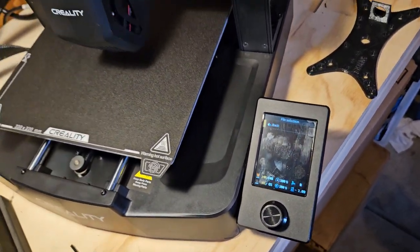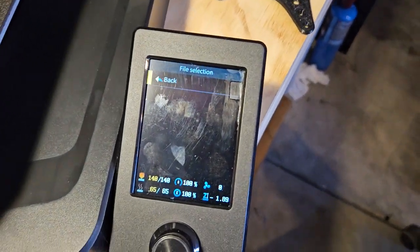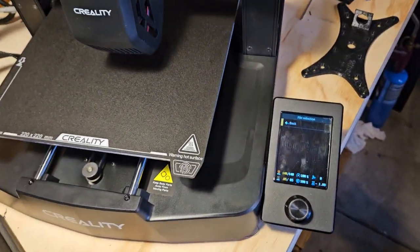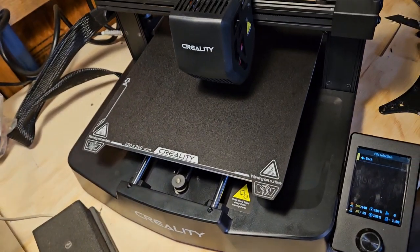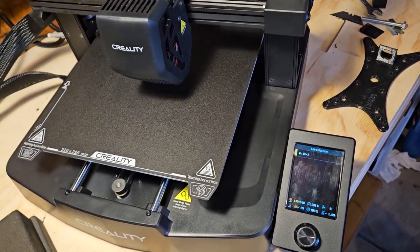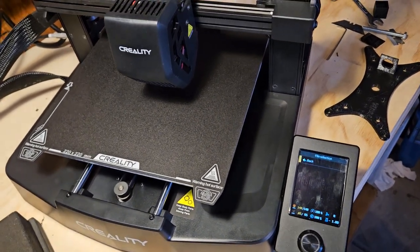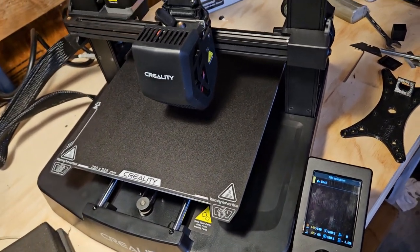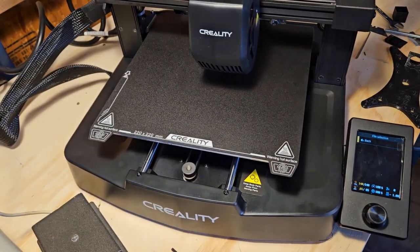I watched a bunch of videos. I couldn't figure out what the hell the calibration screen is for the leveling. Because it's not auto bed leveling from what I can tell — it's just auto bed reading. It'll read where the bed's at, but you have basically no adjustments. If the bed's not level, the bed's not level. You can't make it level. You could probably adjust the numbers that it perceives to lie to it, and then it will compensate based on those numbers. But there's just no explanation on it.